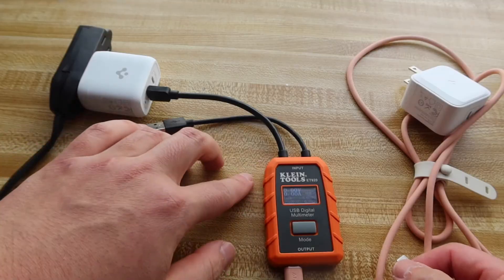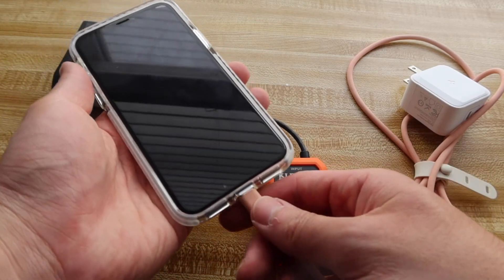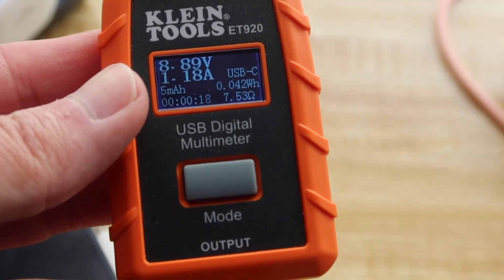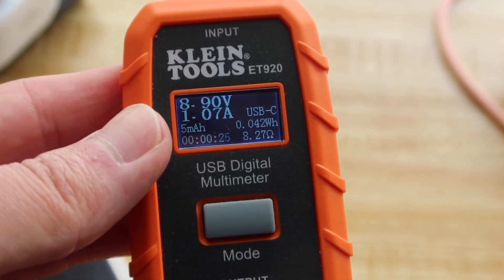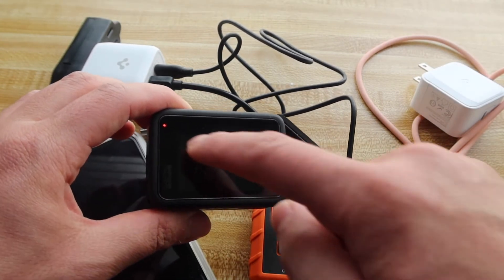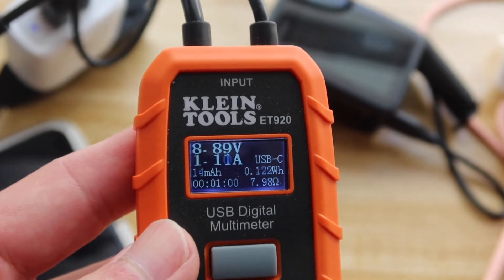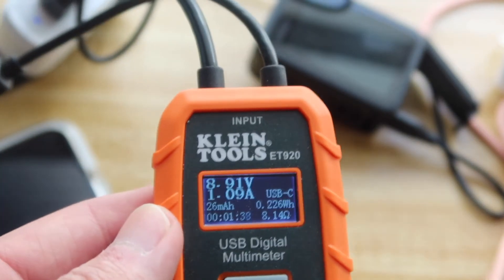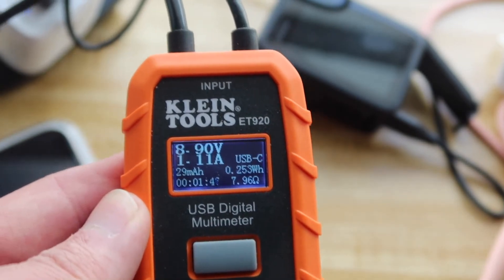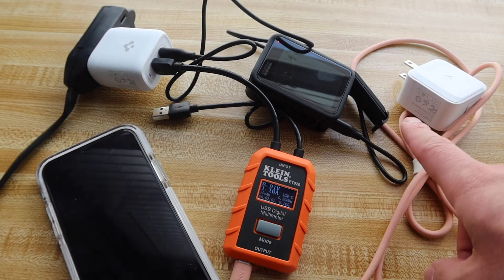From the tester I can only plug in one USB-C at a time, so let's plug in the first outlet. It does work — you can see the voltage and everything. Now let's plug in the other cable to test both outputs at the same time. You can see it's charging and the blue indicator light shows it's working. The charging speed looks about the same. If you want the fastest charging, you do want your phone at a lower percentage — around 60-80% it slows down a bit. But overall, all of them actually work.